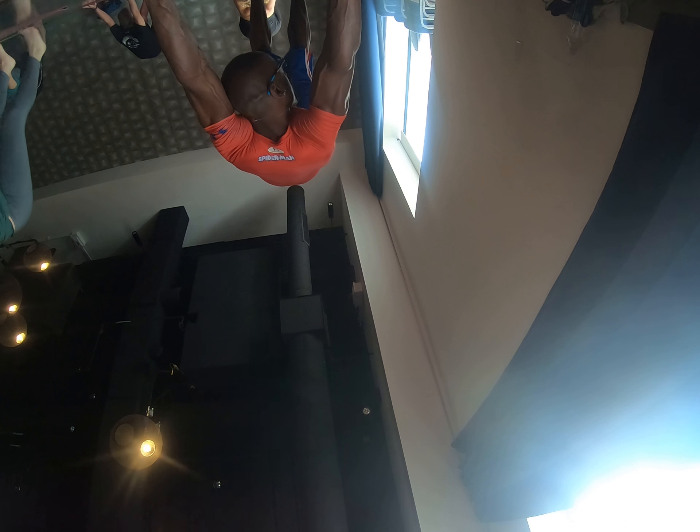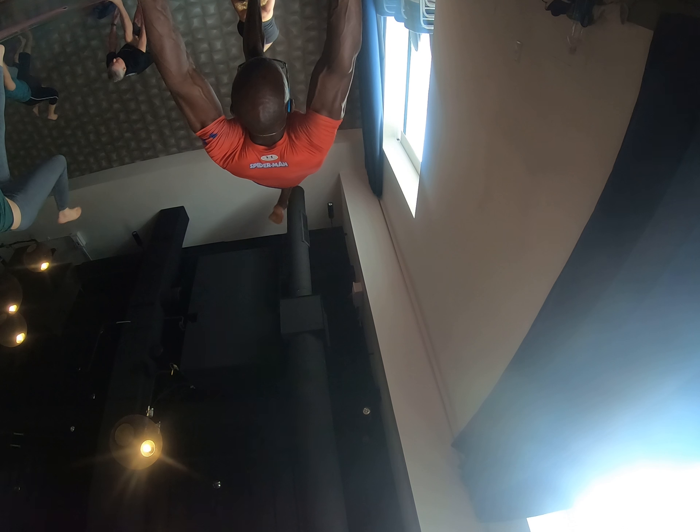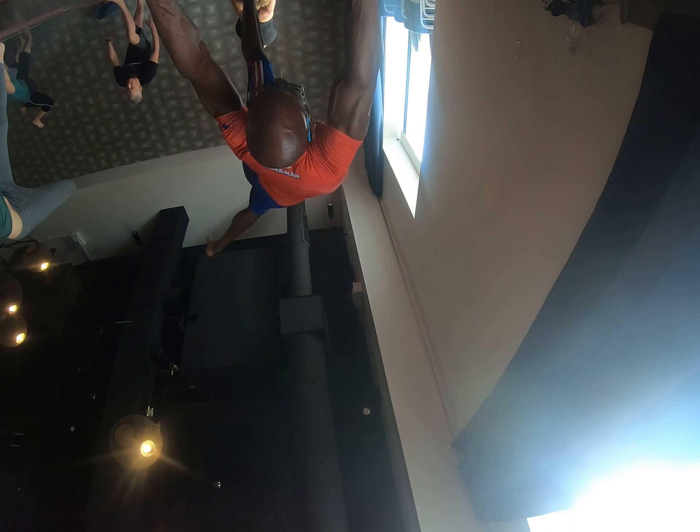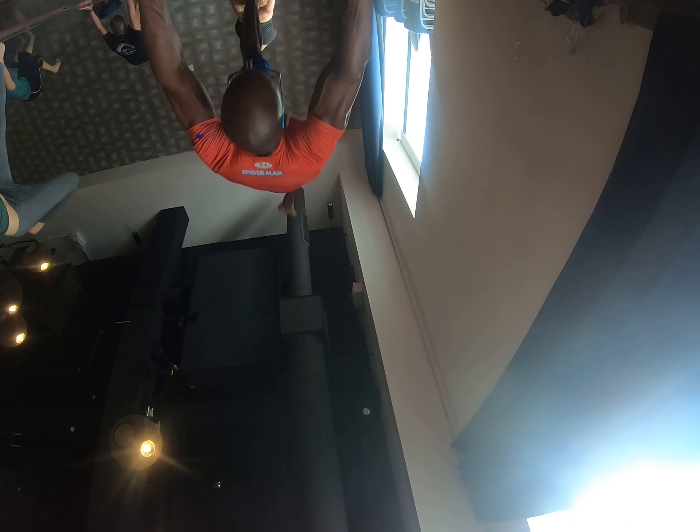Inhale, right foot comes on up — that's optional. Exhale, open that hip, press into the right hand. Inhale, squeeze and lift that heel high. Exhale, step or lunge it through. Inhale and hold that nice, long, high lunge. Exhale, step to the front of the mat. I'll see you next time.